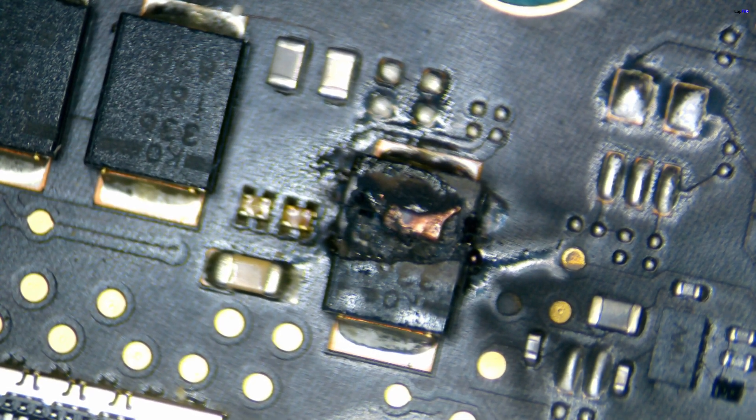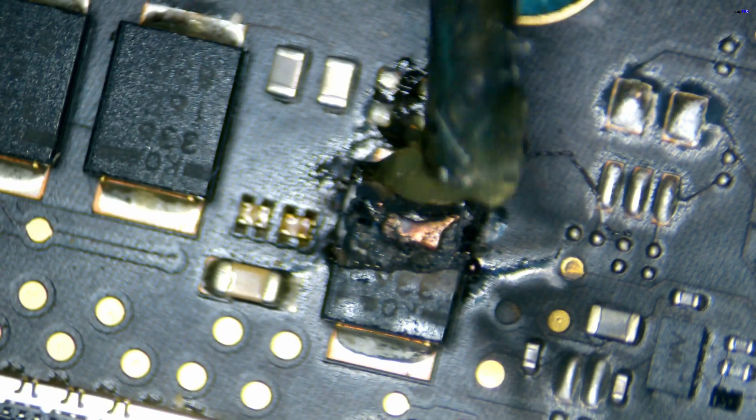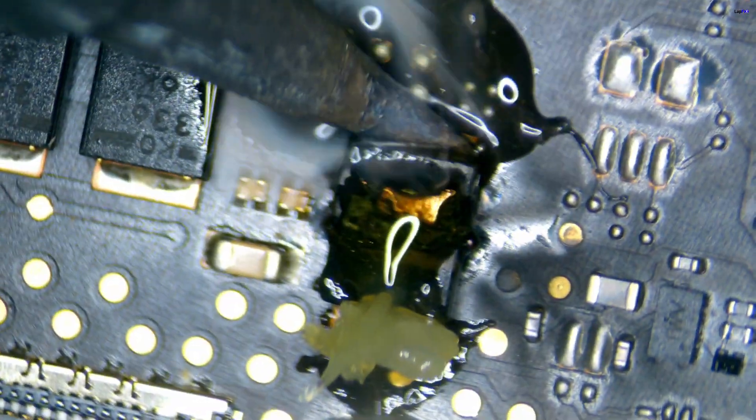So for this one we need to remove it. It's not completely welded down, but we want to make it a little bit easier for our hot air to remove it. We're going to be touching up each side to help loosen up the solder, which is going to make it easier to pop up with the hot air. Once we think we've got enough there, we can just start pulling it up.